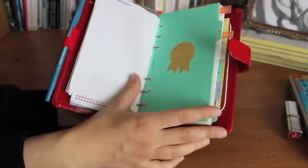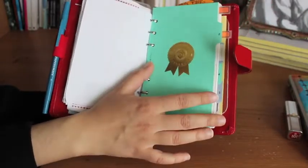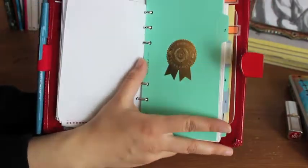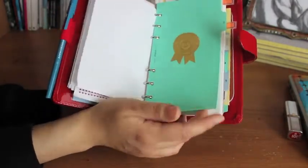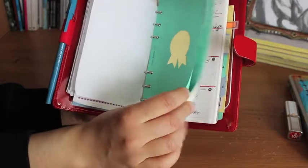And my second divider. I didn't change the dividers — a lot of people do that. You can easily do that with card stock and a hole punch, but I like the colors that they already come in, so I found no need to do that.